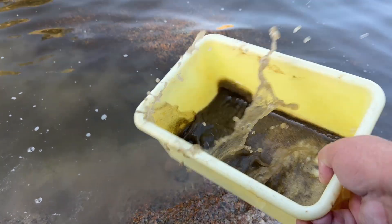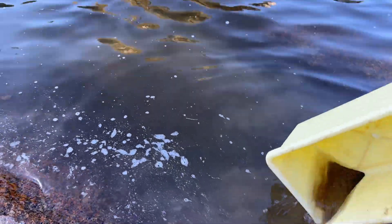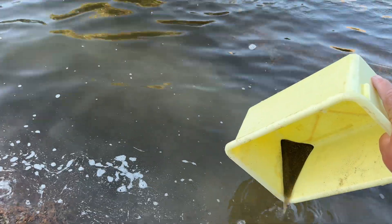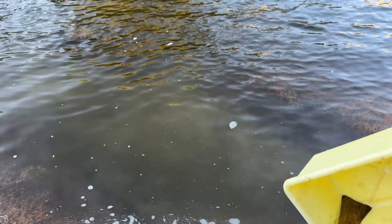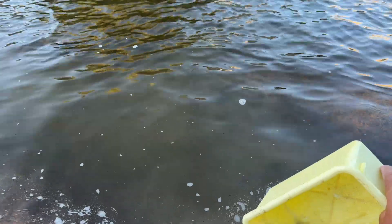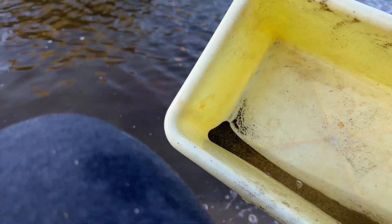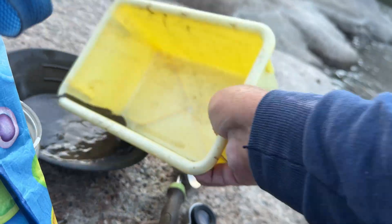That is a good sign. I'm panning this way, trying to get rid of everything I don't need. You see how fast — when you have black sand it's very easy. Let's transfer to the normal pan. You see, still have a lot of white sand — this is a lot.